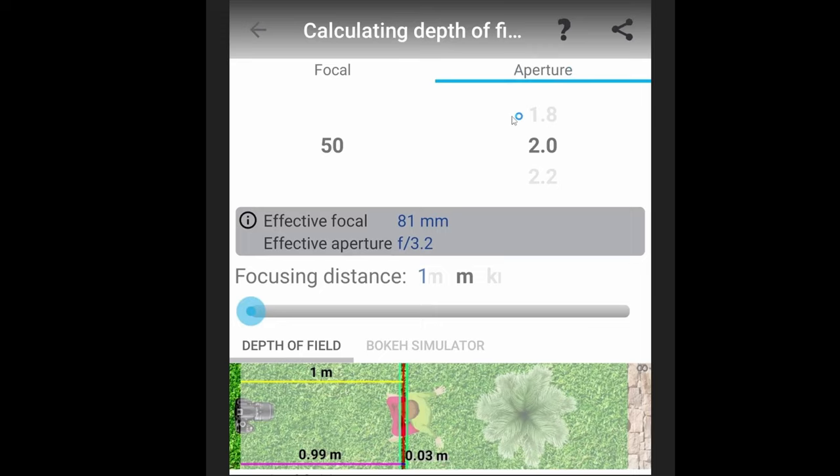I'm using a 50mm lens for this exercise, and in this app we can specify the aperture — the f-stop. Let's say we're using an aperture of f2, a 50mm lens, and our distance from the subject is about 1 meter. You can see underneath it says depth of field. With these settings and a very low aperture, there's a thin line here that represents the depth of field — very narrow because we're close to the subject with a small aperture.